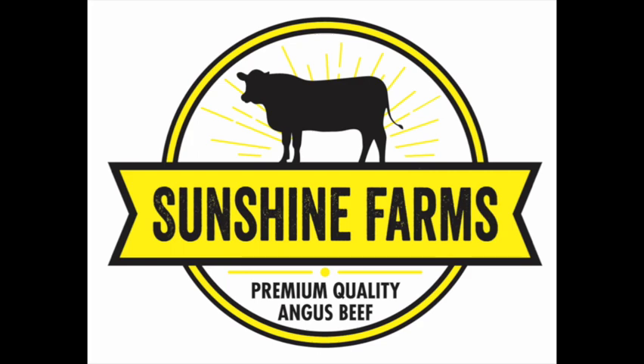I want to give a big shout out to Sunshine Farms. They are the sponsor for today's video.